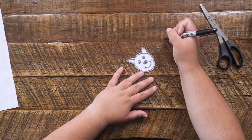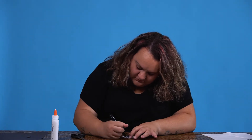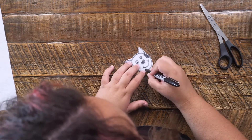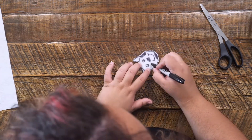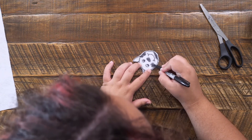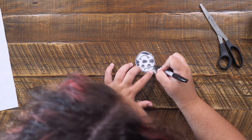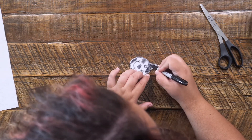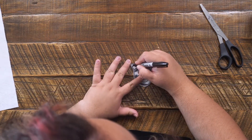Now we've got to draw our cow's spots. Color it in there, color it in, let's do one down here, color that in, right here — make that a nice big spot for this cow. And we can't forget to draw spots on our cow's ears too.